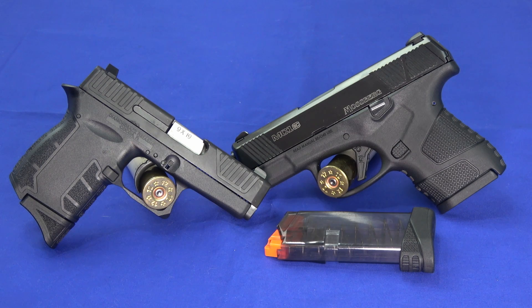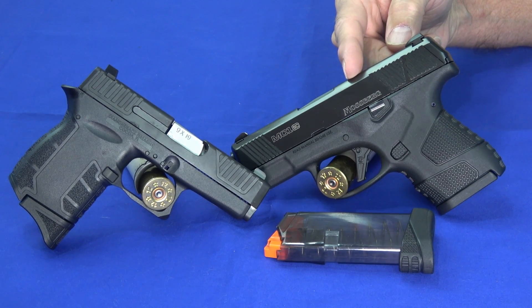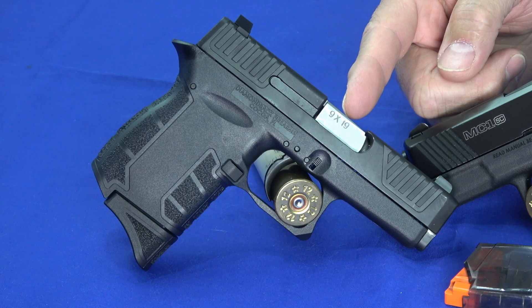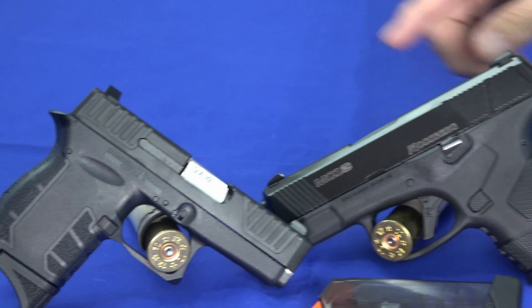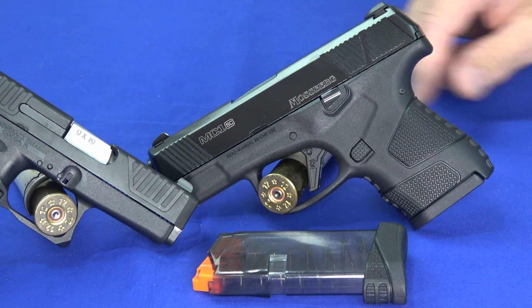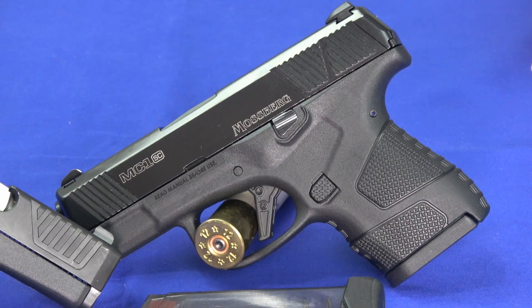Hello everybody, this is Amarostriker here. Today we've got a couple of the real deep-concealed pocket concealed carry guns. Either one of these is good for a pocket, inside the waistband, or even an ankle gun. One is the DB9 — Diamondback DB9 — and the new Mossberg MC1, both chambered in 9mm. We headed out to the range to compare them and talk about the key differences and similarities.